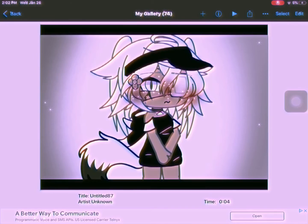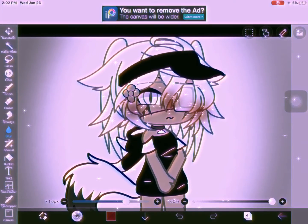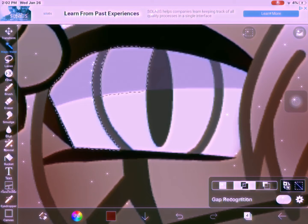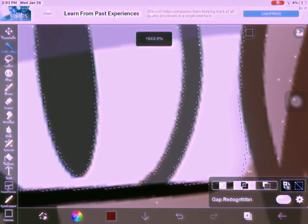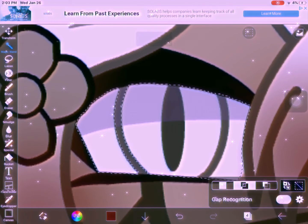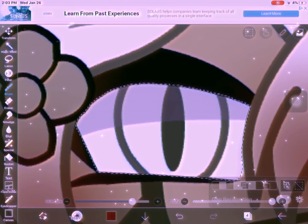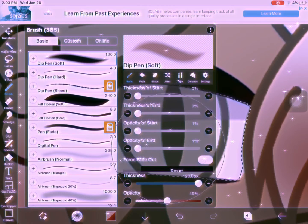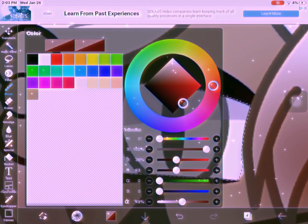Yeah, so just save that. Then go into the Magic Wand and magic wand all of your eye — make sure you get the pupil in there too because it will look weird otherwise. Select the whole entire eye, not the eyelashes, just the eye. No special gap recognition or anything.